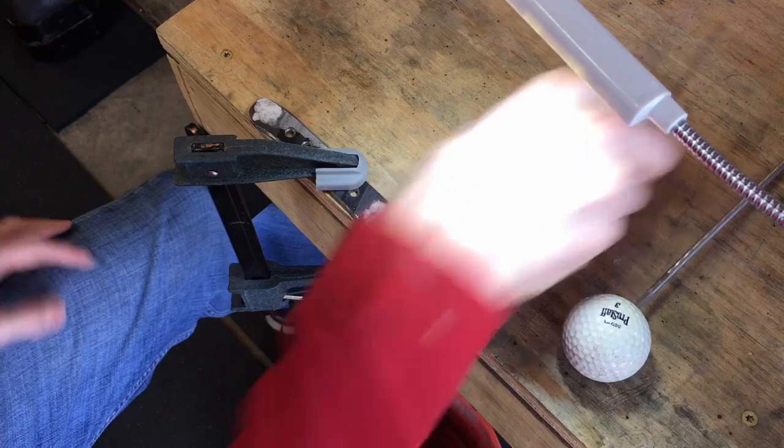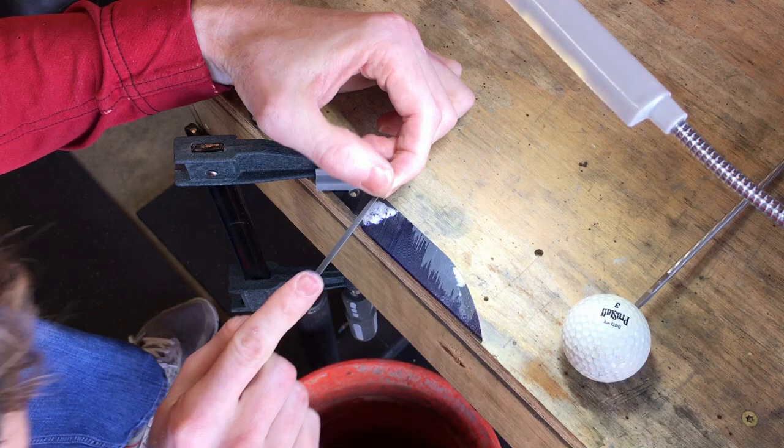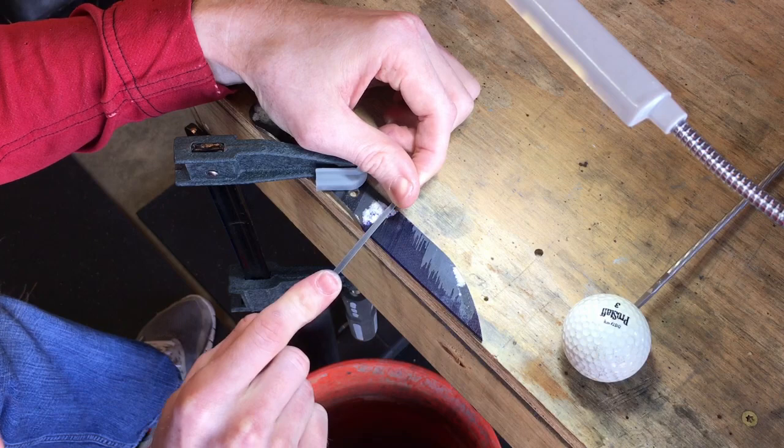Next, clamp your knife down to your work table. With a triangular needle file, create a divot where you want the center of the radius of your plunge to be. Do this on both sides. These divots will be utilized as guides when we start filing in our plunges.